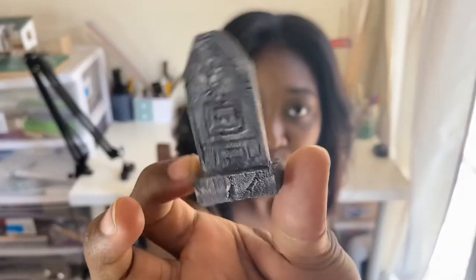So today we are going to make some tombstones — so spooky! I'm going to show you guys how to make these tiny tombstones. You can do whatever you want with them. I am going to make a graveyard. If you want to learn how to do that, keep watching.